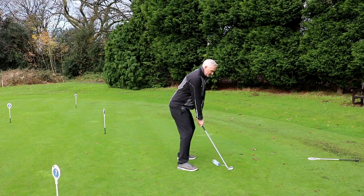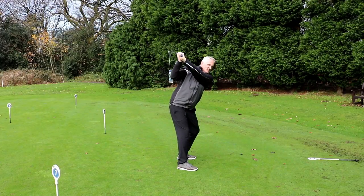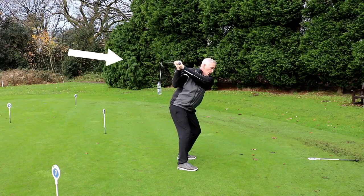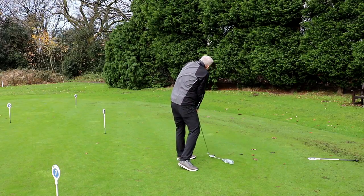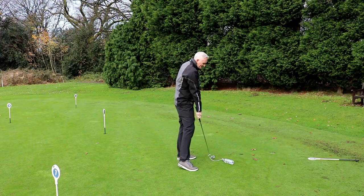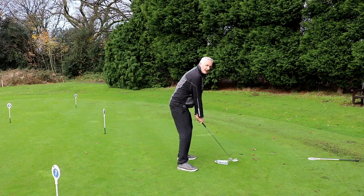Into stage one — take it nice and slow to the top of the backswing so you've got total control. Now, the move where everyone gets it wrong: they go over the top, the bottle hits them on the head, the club travels across the ball, and it either skews off to the right or shoots like a bullet to the left. This drill, done correctly, will put the club in the correct position on the way through.